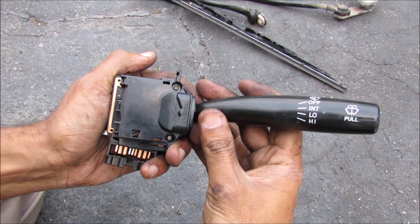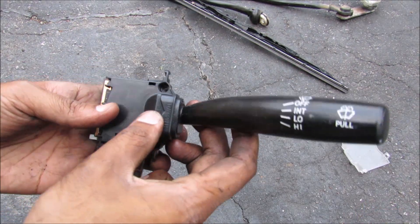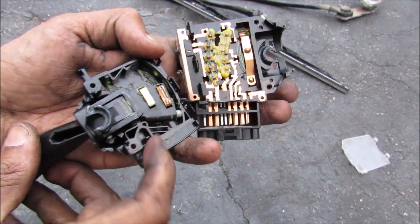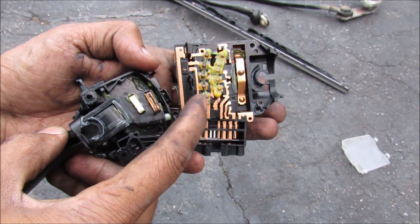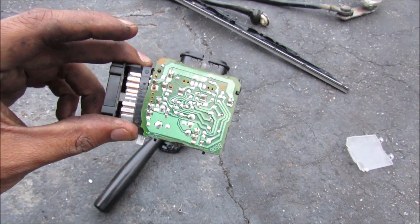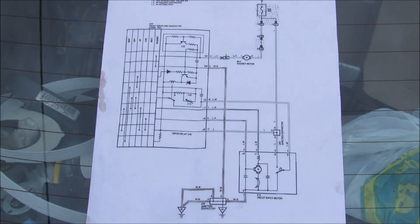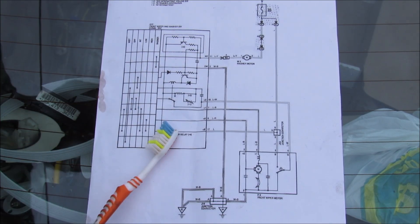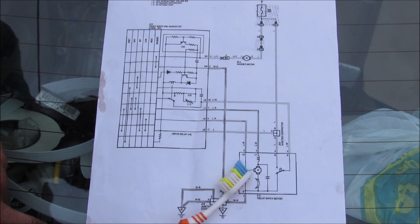Here we have the wiper switch with four main positions. I'm going to open up the switch — you can see on the inside we have these two contact points on the lever that will contact these points here depending on what position it's in. On the back here we have the circuit that controls the timer for the intermittent function.